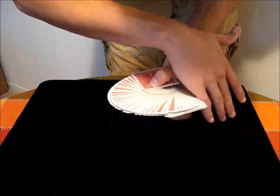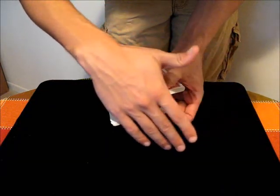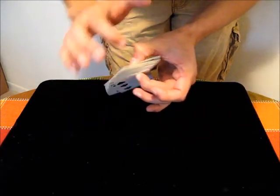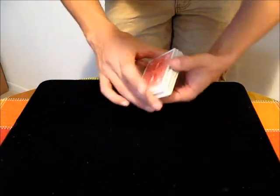To close it, all you do is just bring that other hand and make contact with all the cards, until they just pivot around your middle finger and thumb, and then you can close it and square the deck.